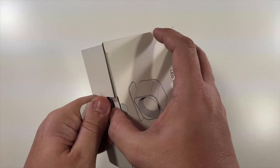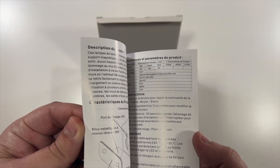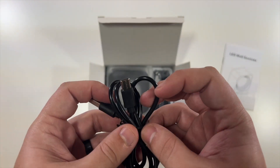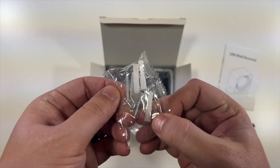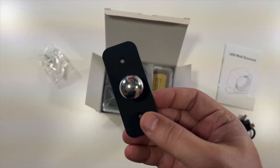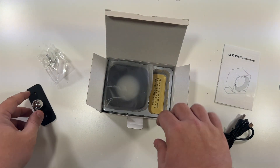Taking it out of the box, there's a little instruction booklet right on top, which is always helpful. Then there's an included, pretty long USB-C cable for charging, then your screws and anchors. This is your little wall plate — you can either use two screws to mount it to the wall, as it's metal, or use the included sticky tape.